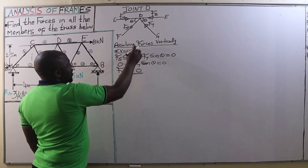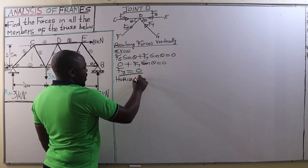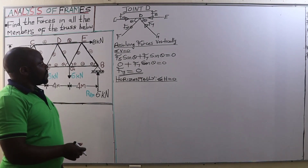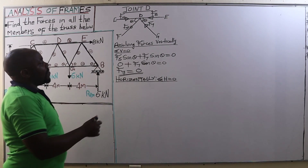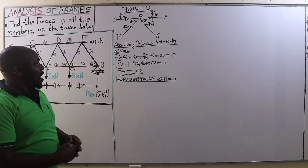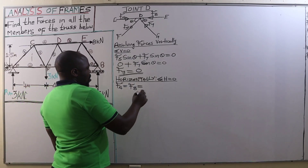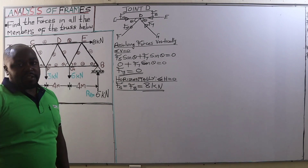Good. After that, we resolve the forces horizontally, applying the principle of summation of all the horizontal forces equal to zero. We are going to have F4 and F8 being equal, because both of them are compressive forces compressing joint D, acting in the opposite direction. Therefore, F4 is equal to F8, and that is equal to 8 kilonewtons. So that is the value of F4 as well as F8.